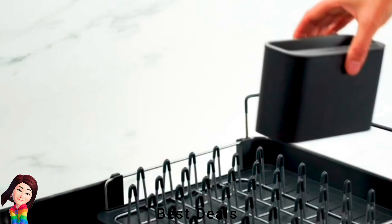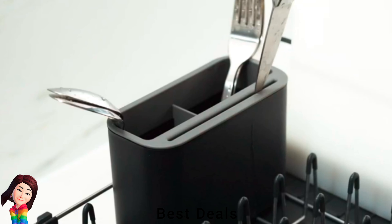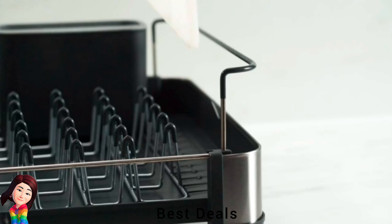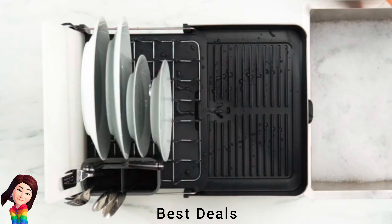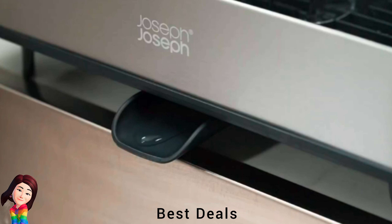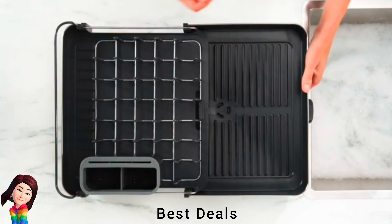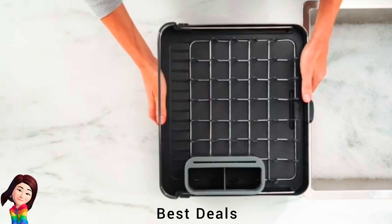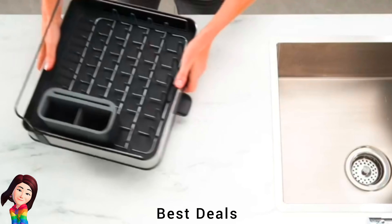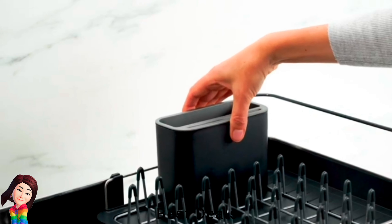25. Expandable Dish Drying Rack: Extends to almost twice its size to hold more items when needed. Integrated plug can be set to trap water for draining later. Raised ribs prevent water being trapped under glasses and bowls, and sloping base channels water towards the draining spout. Non-scratch draining prongs which can be easily removed for cleaning, includes movable cutlery drainer. The base is strong and durable. Product link is given in the twenty-fifth link.